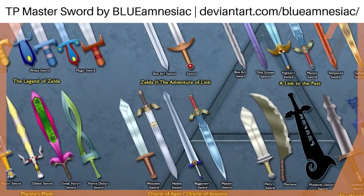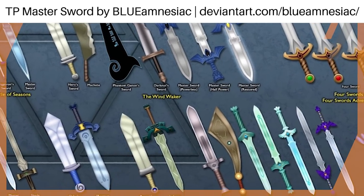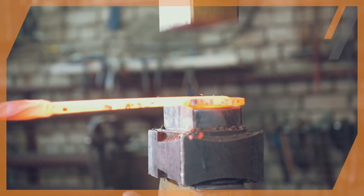In the world of Zelda, we have all kinds of swords — some are sturdy, and some simply shatter. So what is the Master Sword actually made of? That is the question we will be exploring today as we dive into the science of making spiffy swords.